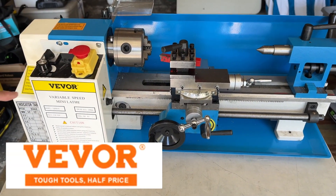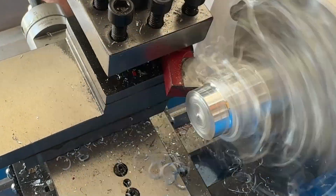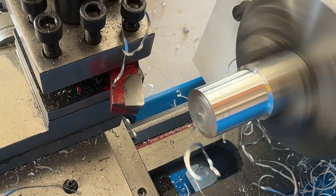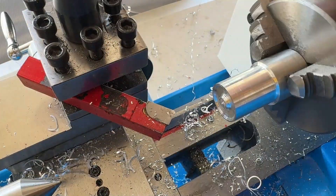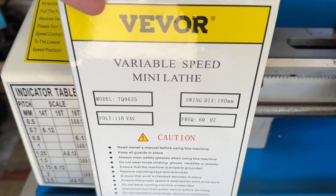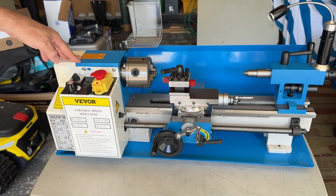Today we're checking out the VIVOR 7x14 Mini Metal Lathe. You can see here some of the specifications. It is powered by a standard electrical connection in the back, the motor's in here. You have plastic gears in this model, but you can buy them with metal gears.